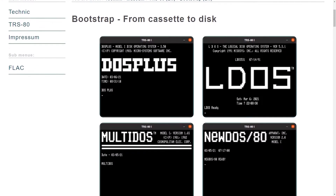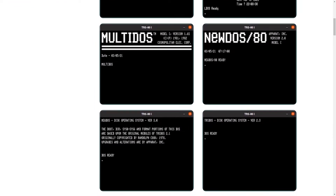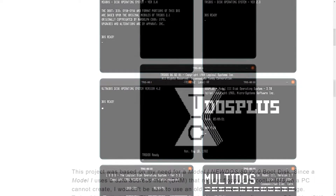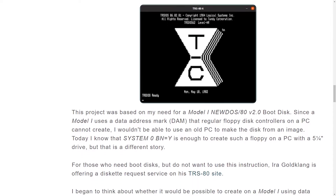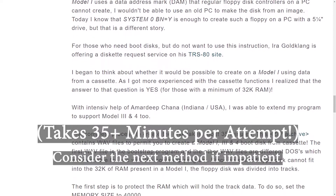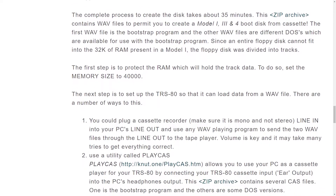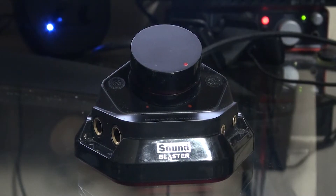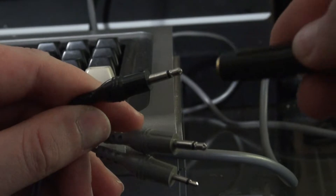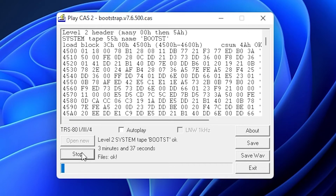Initially, I had no floppy disks even to boot to TRS-DOS or any of the many variants. Rather than dealing with the complexities of modern to vintage translation to create the initial boot media, I used a novel bootstrapper utility by Jorgen Bussert. This technique requires at least 32K of RAM and establishes a floppy formatting and writing procedure via the native cassette interface. I simply ran a mono 3.5mm line out from my headphone jack of my PC to the audio input of the TRS-80 and then played the FLAC audio or cassette formats via the PlayCast utility.